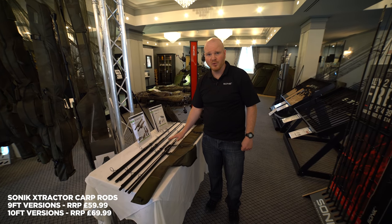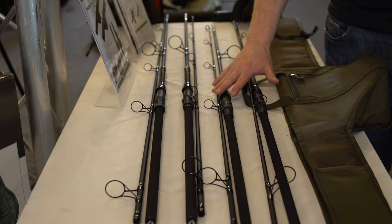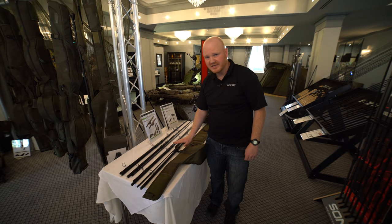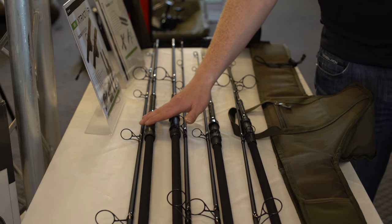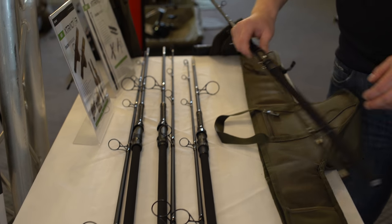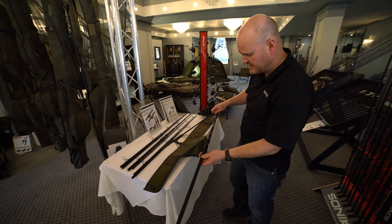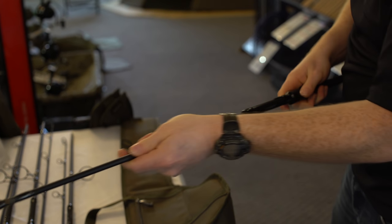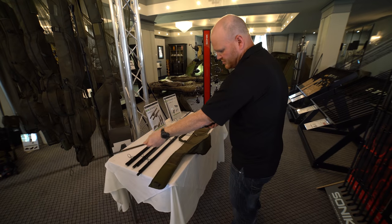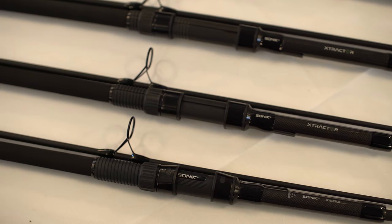New for 2019 are the Sonic Extractor rods. Shorter rods are getting more popular, so we've kept the range really simple — four rods: two 9-footers and two 10-footers. The 9-foot comes in 2¾lb and 3lb; the 10-foot in 3¼lb and 3½lb. Features include a really slim butt hook cap, slim shrink rubber handle, blacked-out DPS reel seat, and a telescopic butt section for quick and easy assembly. Action-wise, very similar to the popular Vader X rods, with 1K detailing and a silk matte black finish.